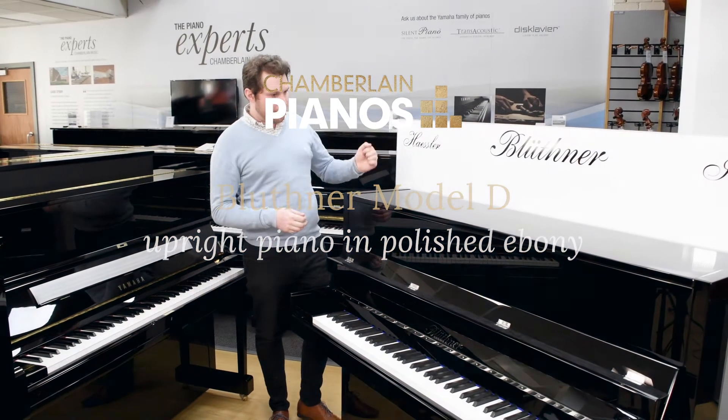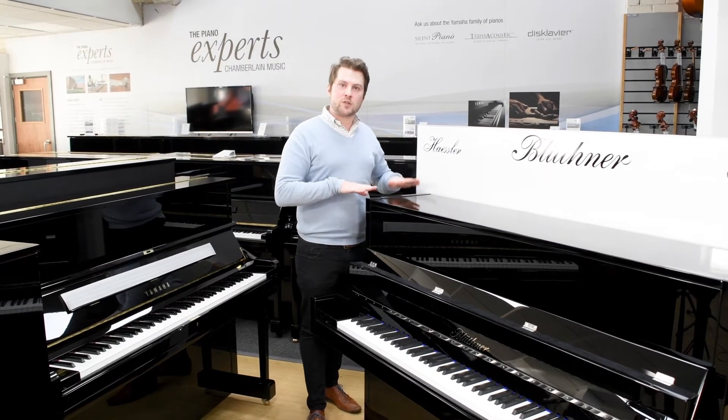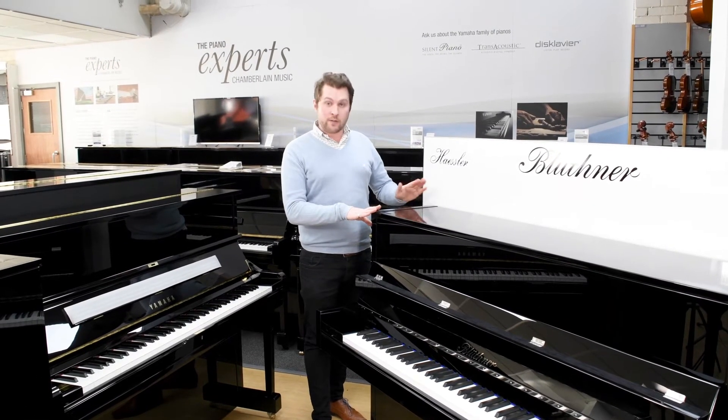Here is the Bluthner Model D, which is the first model in Bluthner's upright piano range. It measures 116cm tall, so it's a nice compact size, great for the home.